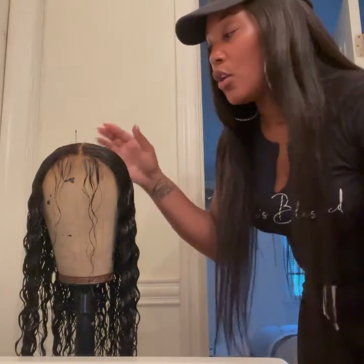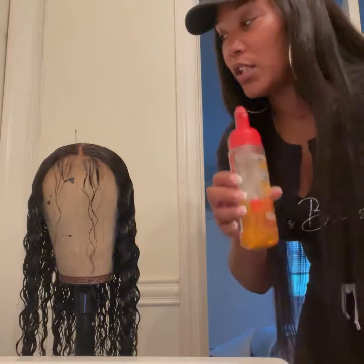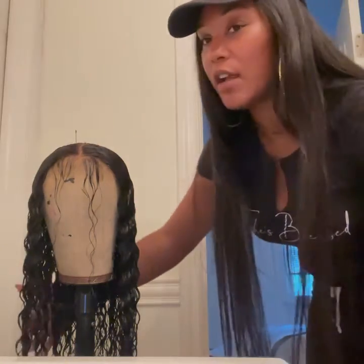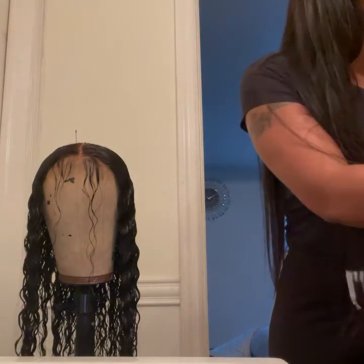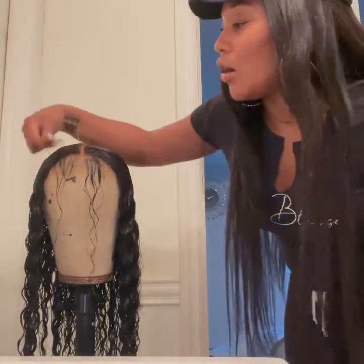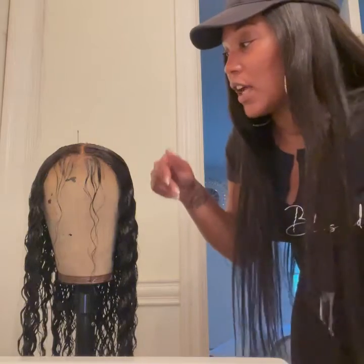After you wash and condition your wig, you put it on your mannequin head and part it where you want it. You can add some mousse before you part, then part it where you want it to go. I pulled out a little bit of baby hairs, made a little section here, put everything else down. After I got it all nice and smooth with my rat-tail comb, I got some hair out of there — had a little bit of shedding. Once I get it all smooth with my rat-tail comb, I add some mousse to my ends.